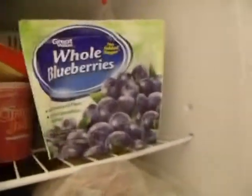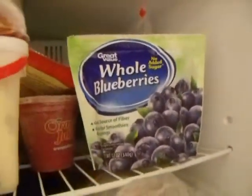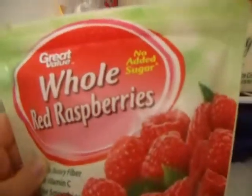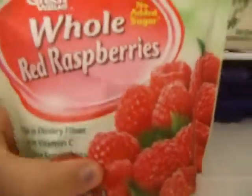The yogurt kind of thing I showed you — what we put in it was whole blueberries with no sugar added, and it's Great Value. And then we have some whole red raspberries, no sugar added — also Great Value. It's a really good thing for your fruit intake. So I just thought I would show you the things that are actually in those. So that's all for now — bye.